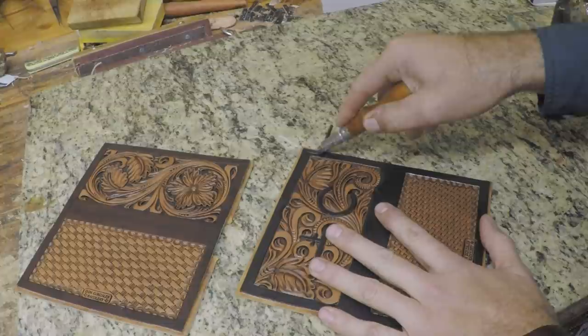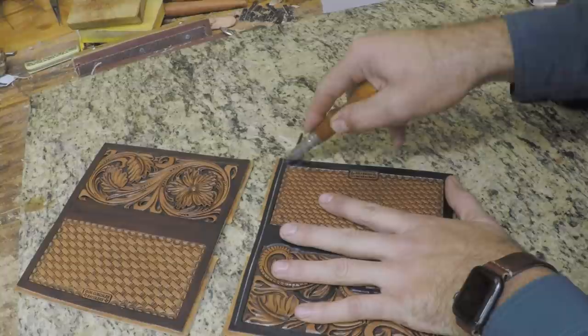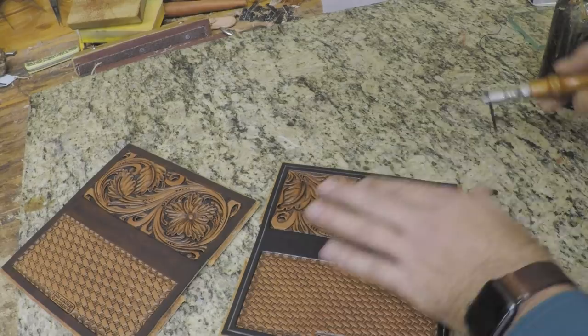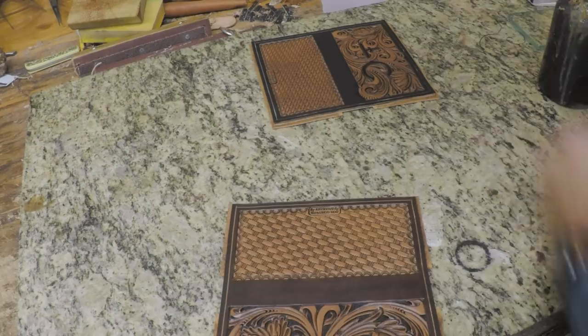Now I'm going to groove these. I'm using just my little craft tool groover — this is what I use when I'm sewing on the Singer machine because it leaves a smaller groove. I ended up sewing them on the Cobra, as you'll see in a second, and they sewed up beautifully and absolutely fine. I just changed my mind after I grooved them; otherwise I would have used the Horseshoe brand groover, which cuts a little wider groove.